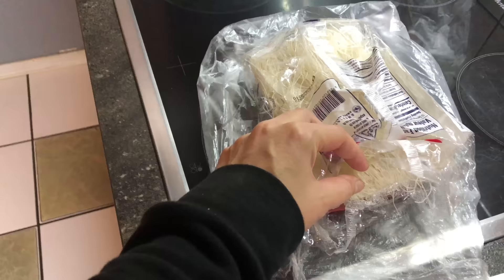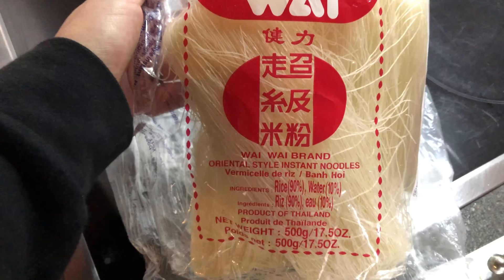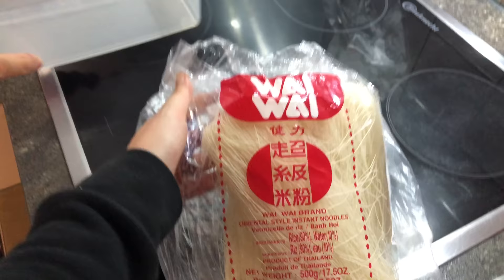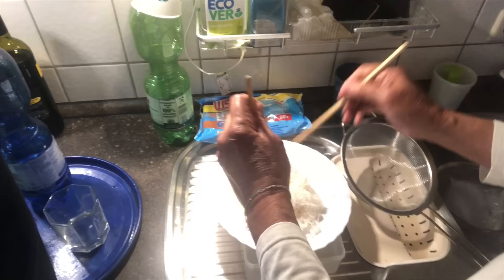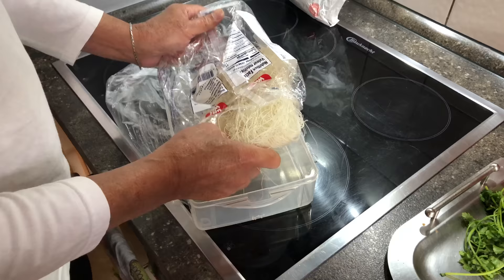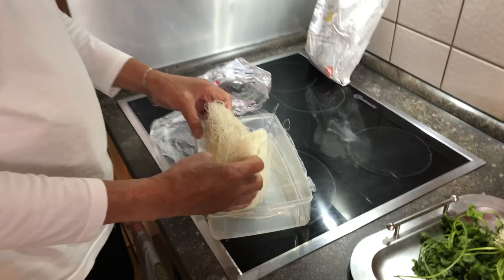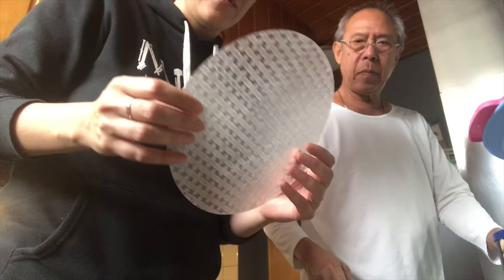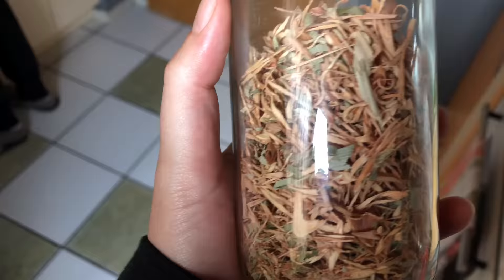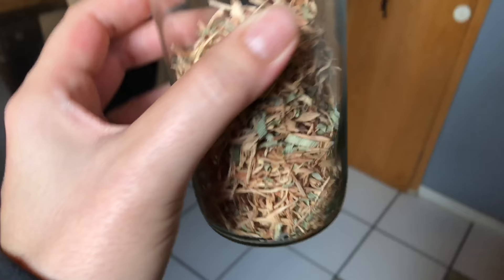What is this? Rice noodles? That's Chinese and not Thai! What are you gonna do with those now? You took the whole package! They look like a little foot mat. You have to soak them in water too to make them soft, right? Yeah.